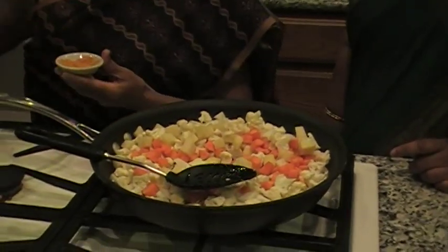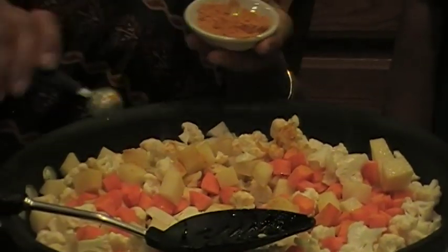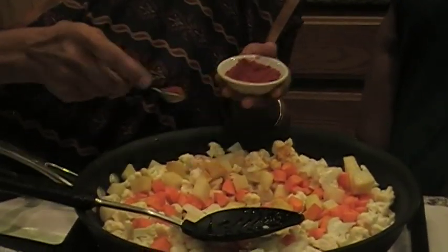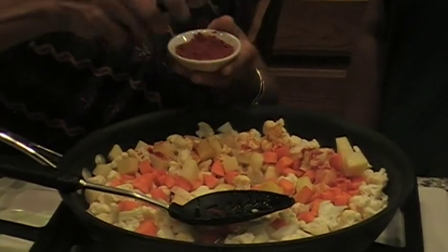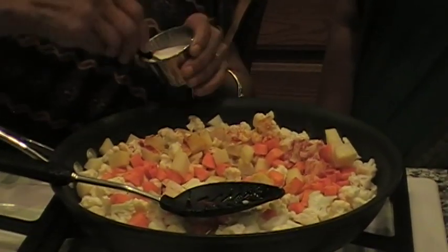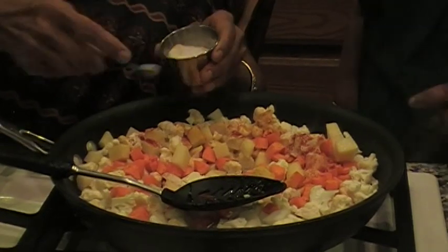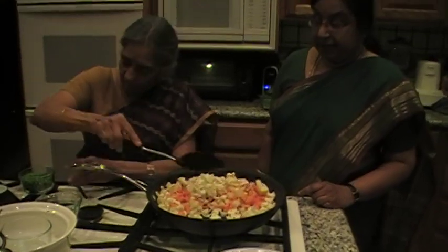And then you can add the spices. Chili powder — add as much as you want. Salt — you may need at least one teaspoon. That should be enough. Now we'll add the spices and close it and keep it, so that way it cooks.